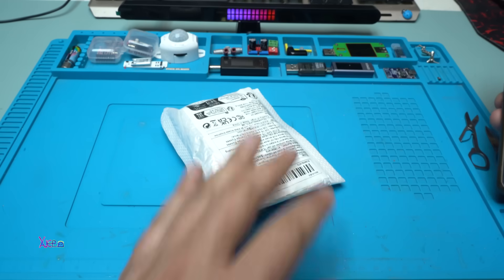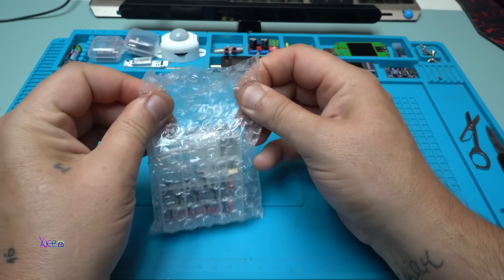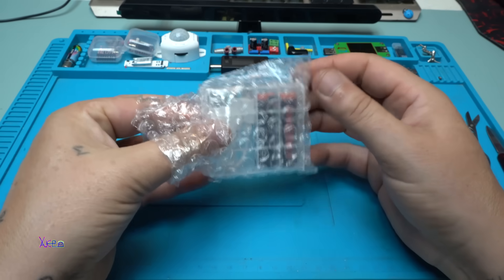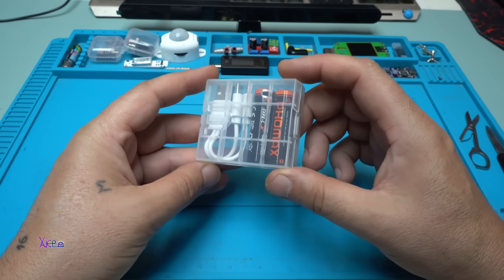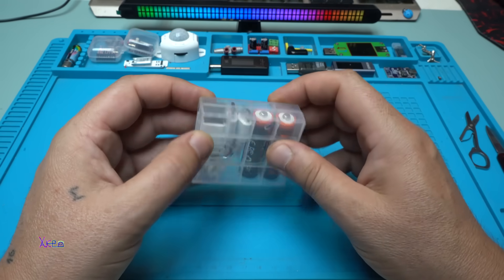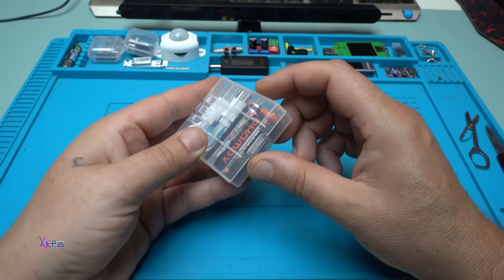I got them! The feeling of opening the bubbles is super nice. There's a nice transparent case together with a short Type-A to Type-C USB cable and two batteries.